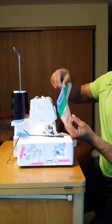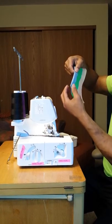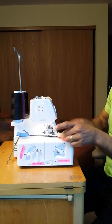All right ladies and gentlemen, what we're doing here — we're going to sew along this bottom edge right here so we can finish our crotch piece.